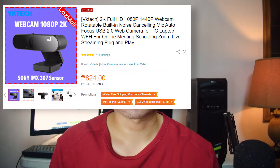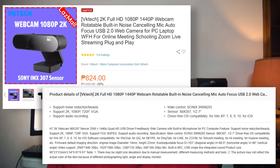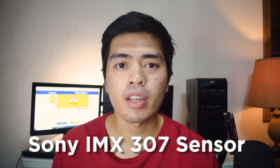As the product page shows, it's a 1440p 2K resolution camera that records at 30fps. It comes with a built-in mic and plugs into your PC via USB. It has two LED indicators — one for power and one for activity usage — and all of this for less than $20 or 1000 pesos. This is all possible because of the Sony IMX307 sensor inside the camera.